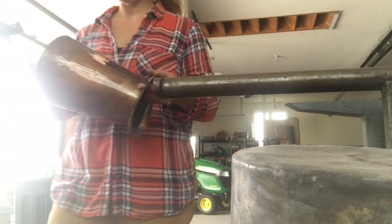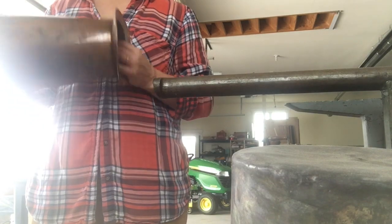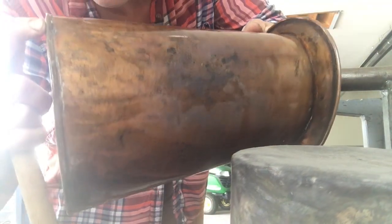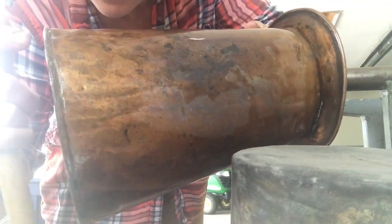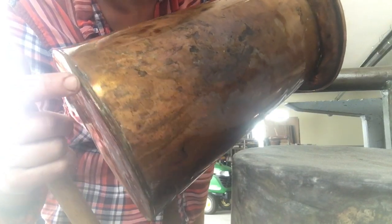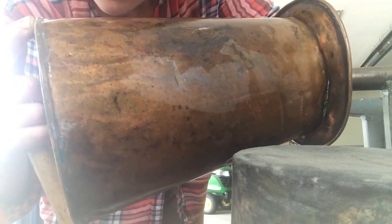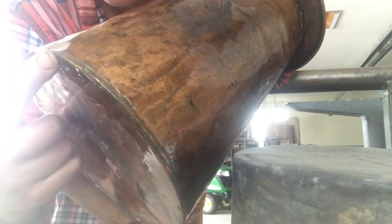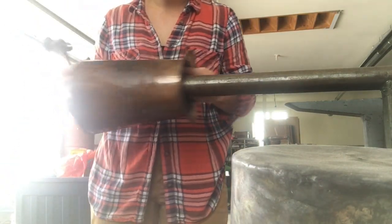So here we go. Along the base of this piece I have a dent — I'm gonna see if you can see it. It's kind of right here — looks like it was dented in. Might be able to see it better that way, but yeah, it's kind of right there.